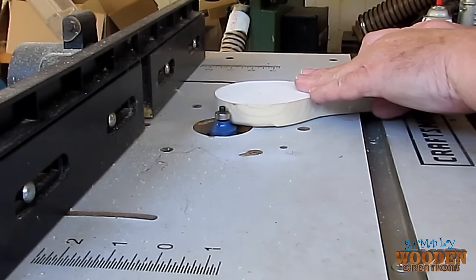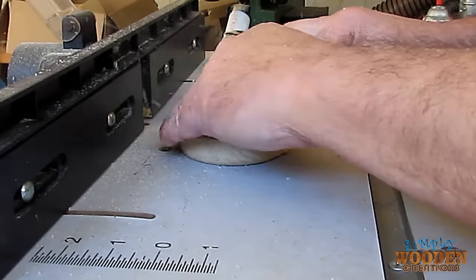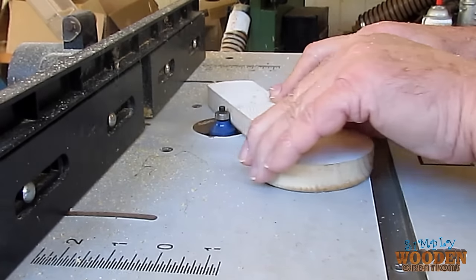Next, I took the handle over to one of my router tables with a round-over bit and rounded over all the edges. This will make it feel more comfortable in my hand.